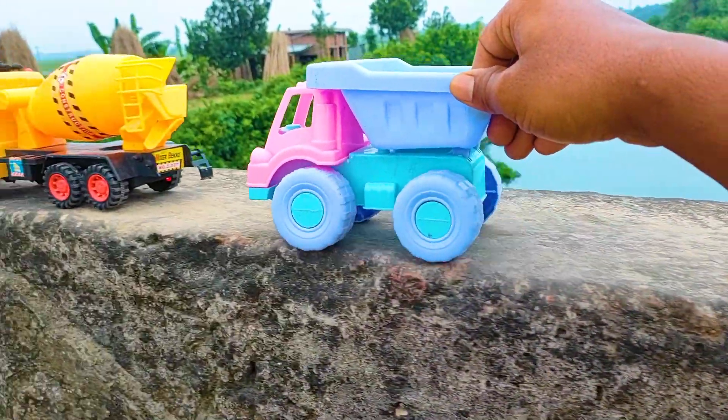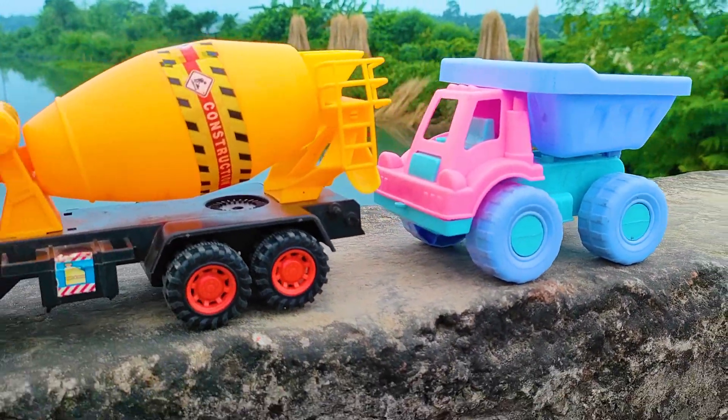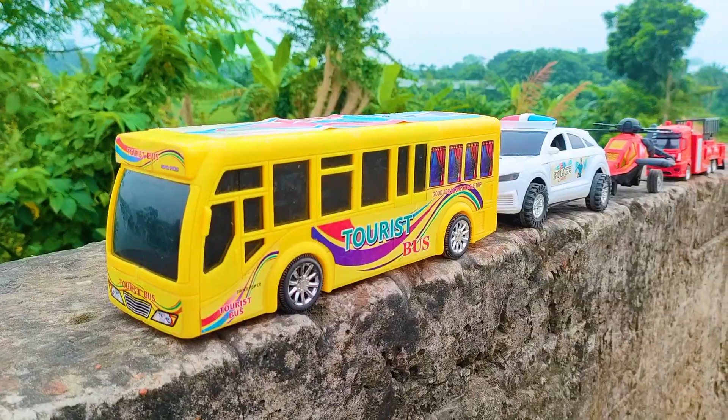I parked here this drum truck beside the mixer truck. This is a pink, paste, and purple color combination.